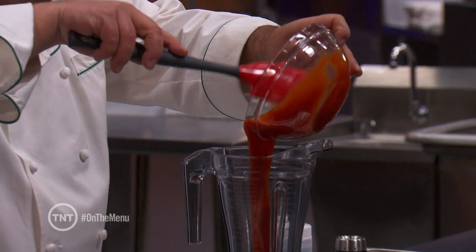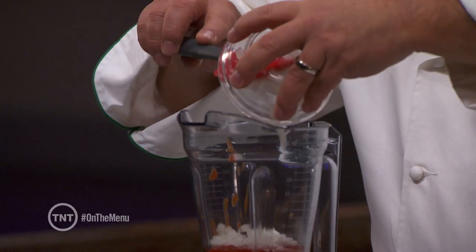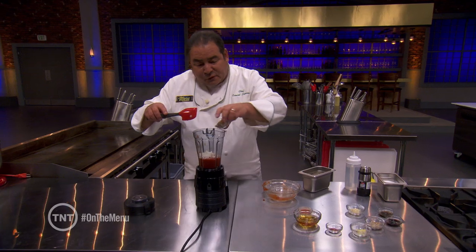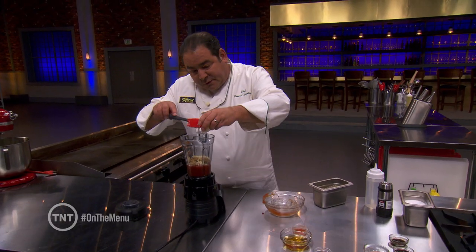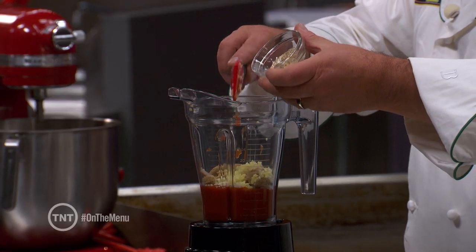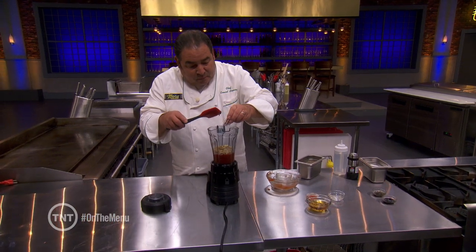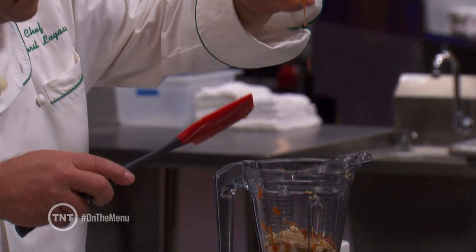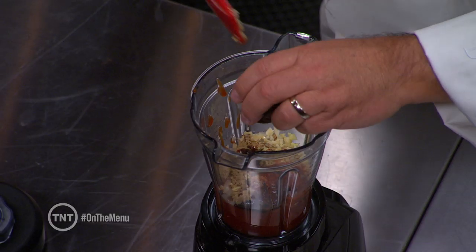We're gonna start with good ol' ketchup. We got a small onion diced, brown sugar for sweetness, couple of cloves of garlic, a nice toe of fresh ginger, Creole mustard — that's like a whole grain mustard — cayenne for the heat, a little more heat with some hot sauce, little Worcestershire sauce, and a little bit of molasses.